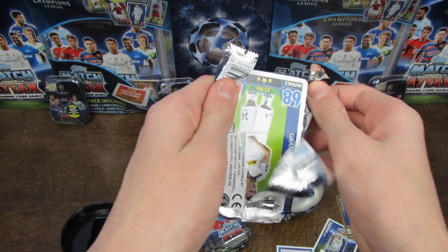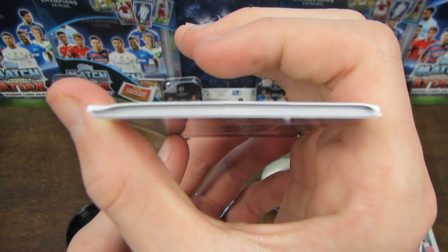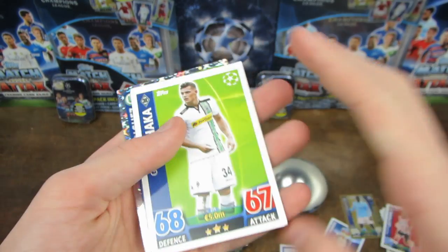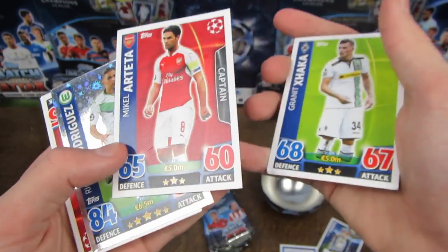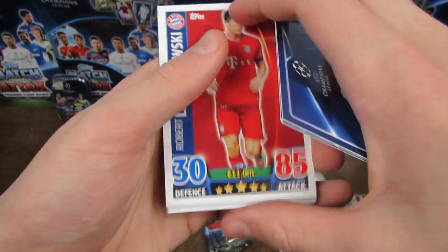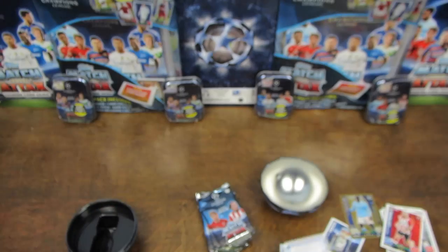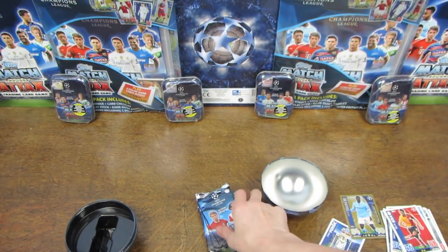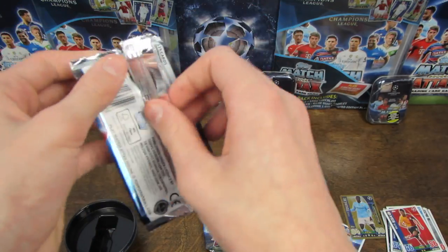As we get into this next one - oh, this one looks to be quite damaged. You can see the corners there, very bent, and particularly on this first card. We have Xhaka there, and then we've got Arteta - Captain - a Rodriguez star player. Roberto Lewandowski at 85 on his attack, and then we've got Kisa as well to complete that pack. So, quite damaged there, and I wouldn't be surprised if we see more damaged cards.